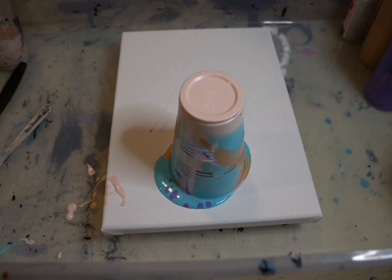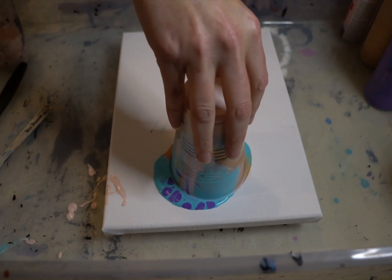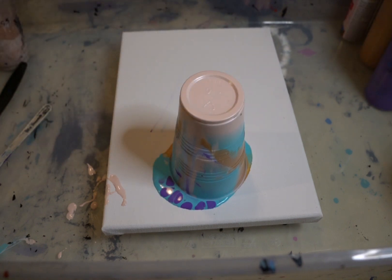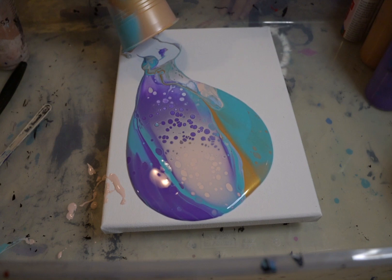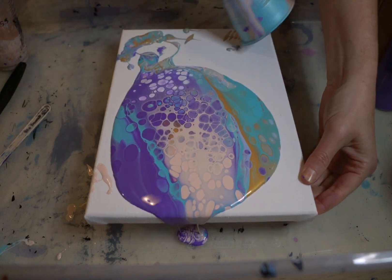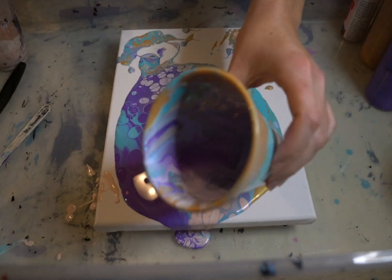I'm going to try this — I'm going to drag this a little because I've seen that and it looks pretty cool. I like the colors in the cup, that's a good sign. Oh, come this way. You guys, I think I have a tiny tilt to my table. Wow, look at that. That's pretty. On the inside too.